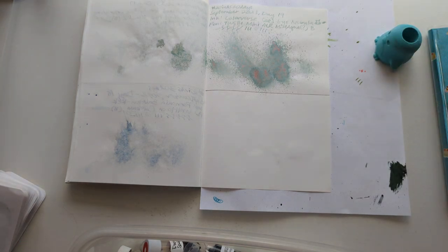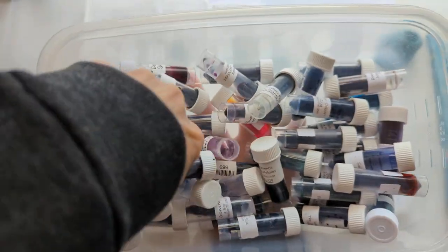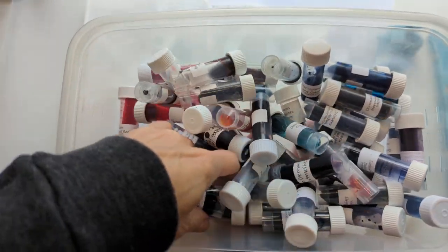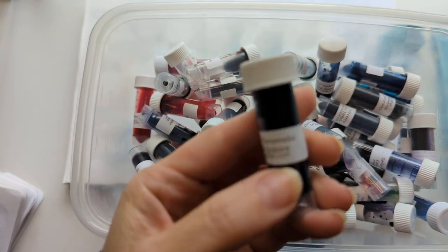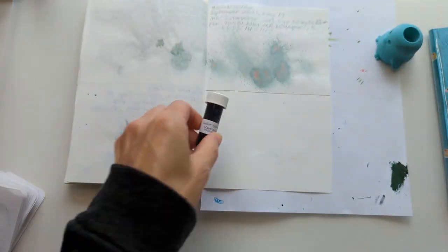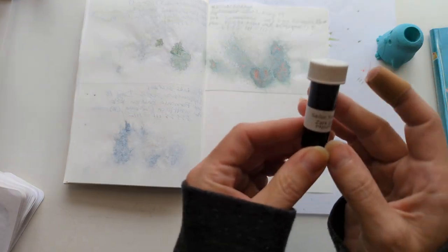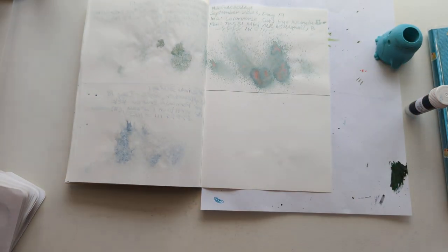Let's pick an ink. Eyes are closed as usual, going over in this corner — this feels like maybe it's an old one. Let's see what we picked: Sailor Yurimeku Zaregokuro. Let's check it out.